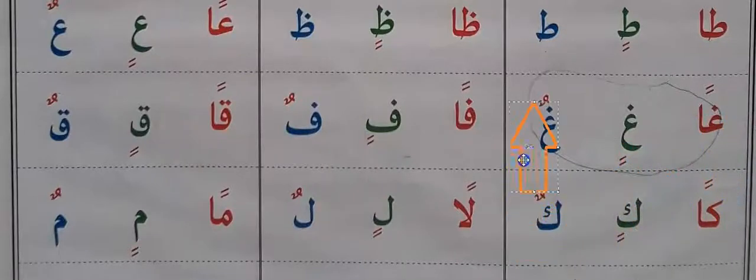Ghan, rin, gun. Fan, fin, fun. Kan, khen, khen.